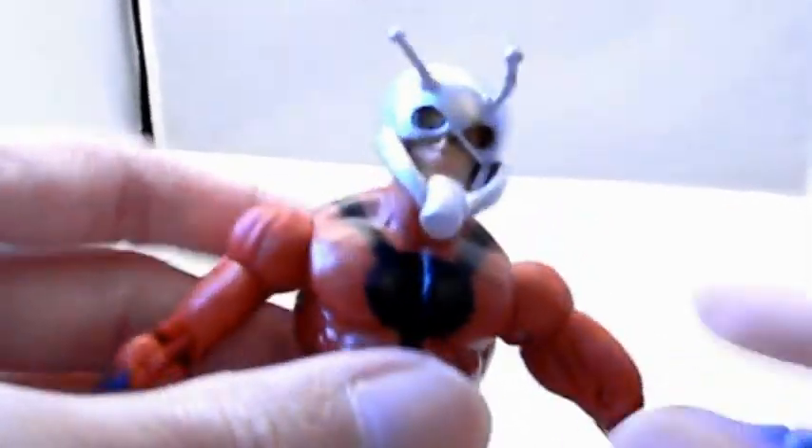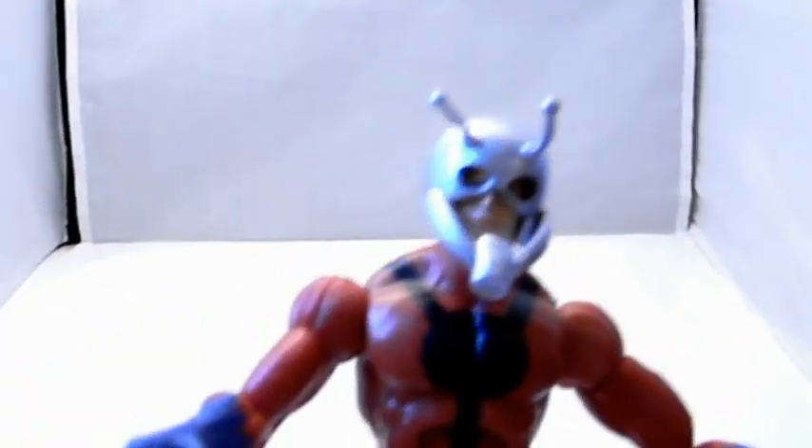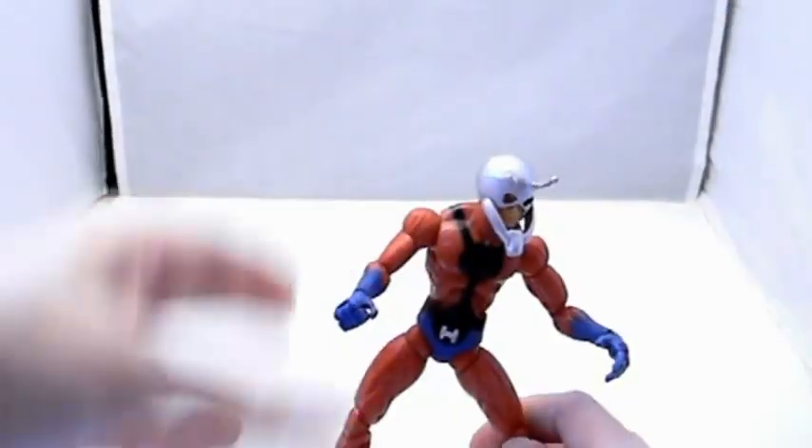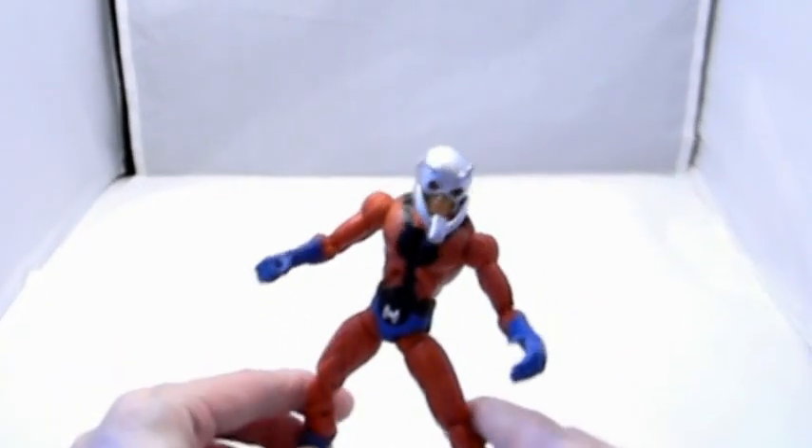This figure would go great with a Wasp action figure if you want that one as well — they made a regular scale version of her that I reviewed on this channel. The Ant-Man figure didn't have any ants with him though; it would have been cool to have some small ant accessories to add to the figure, but they didn't include any.